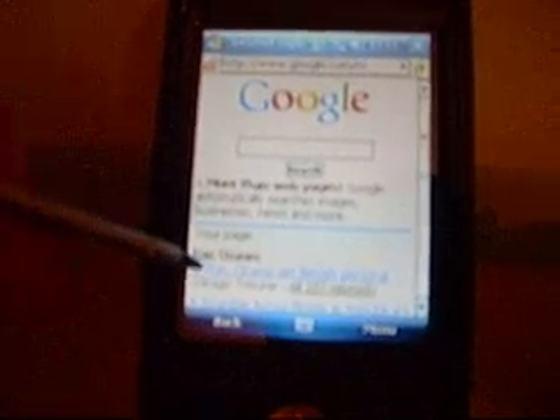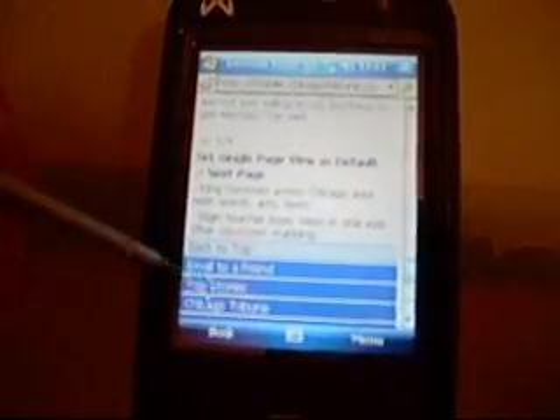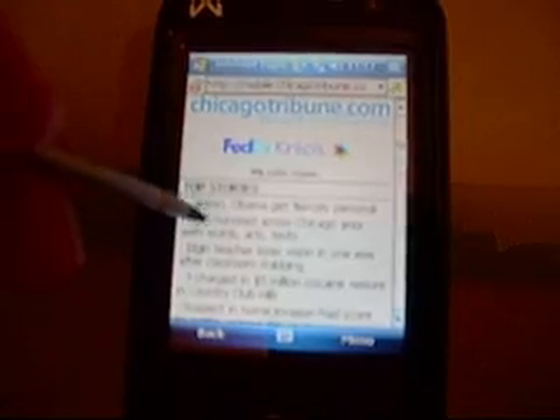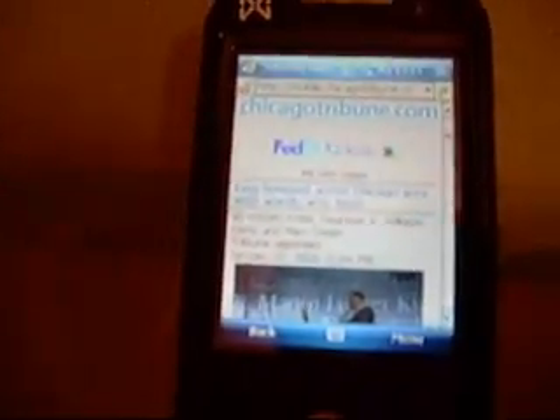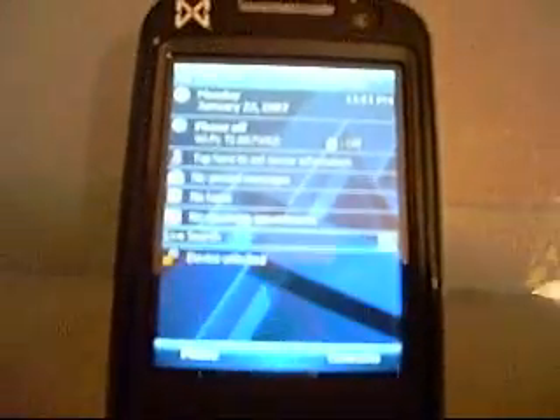I want to look at a news link here — I click on it and you can see how quickly this loads. I can scroll through all of the documentation. If I want to look at the top stories, there you go — FedEx Kinko's, King Honored across the Chicagoland area. You can see how quickly the Wi-Fi works on this. That's the 802.11b over g Wi-Fi.